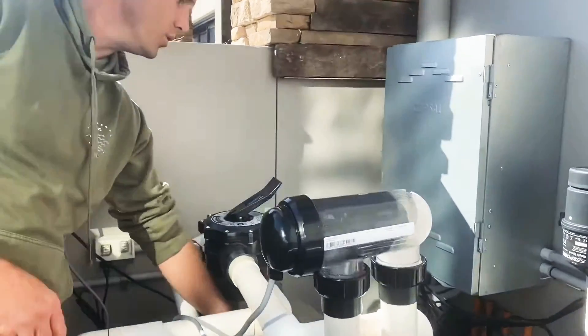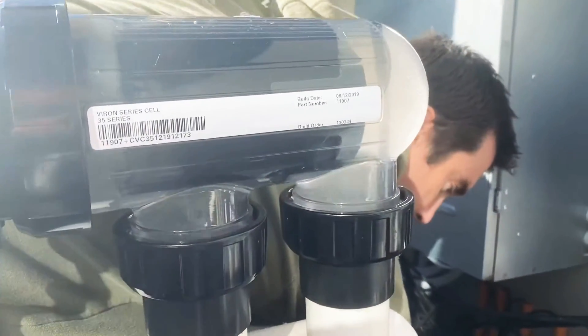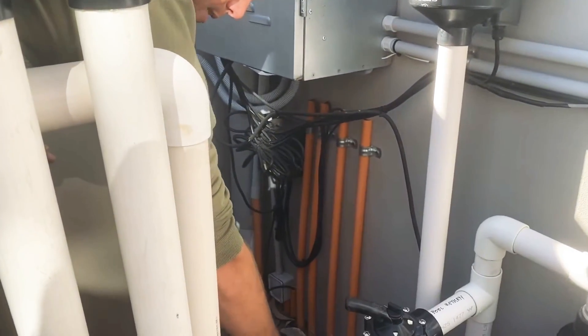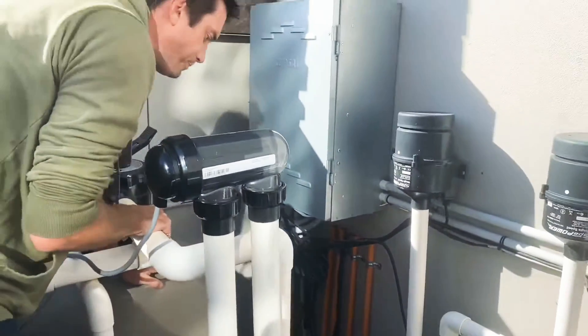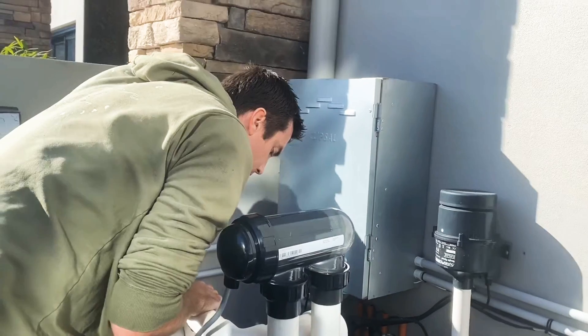I'll see if we can do it. I'll see if this is the maximum speed. Yeah, that's the maximum speed. This D1.